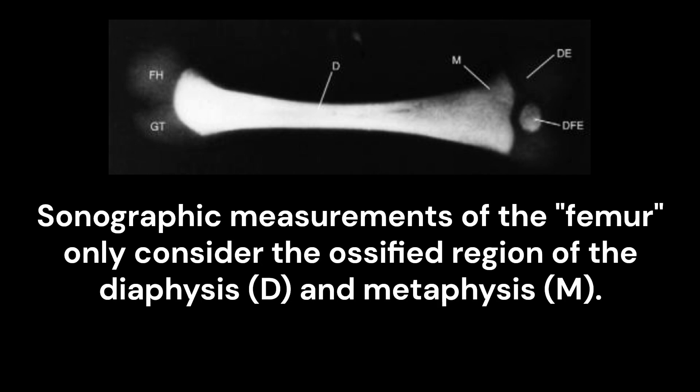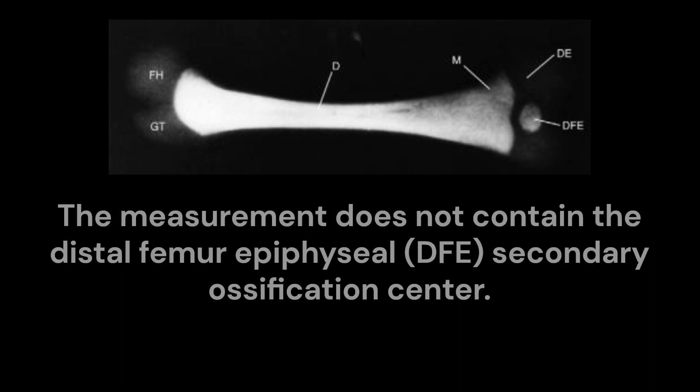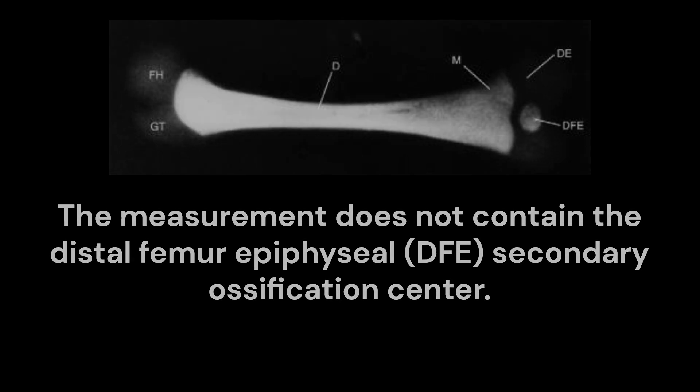Sonographic measurements of the femur only consider the ossified region of the diaphysis and metaphysis. The measurement excludes the cartilaginous femoral head, greater trochanter, and distal epiphysis. The measurement does not contain the distal femur epiphyseal secondary ossification center.